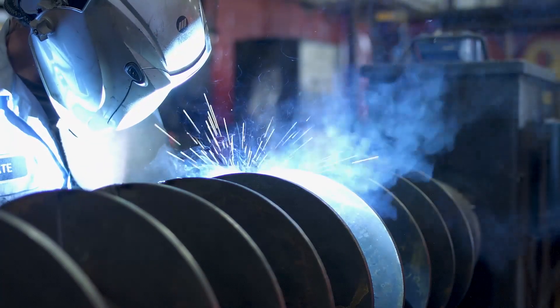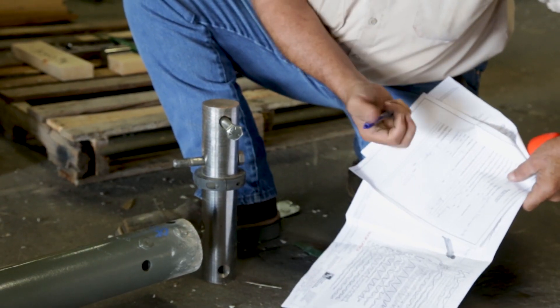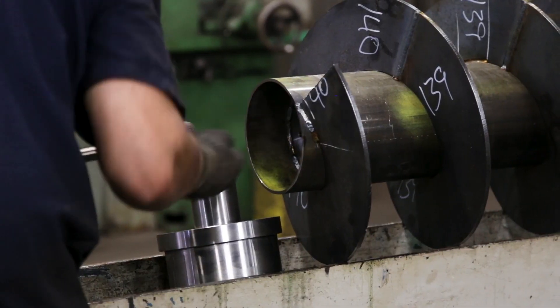After that process, it goes to the quality department again and we do a QC check to make sure all the dimensions are right. We look at the weld quality, we look at the weld profiles, and we make sure that everything is inspected before it's shipped out of here. Then once it's welded, it gets drilled to the standard SEMA two or three bolt drilling.